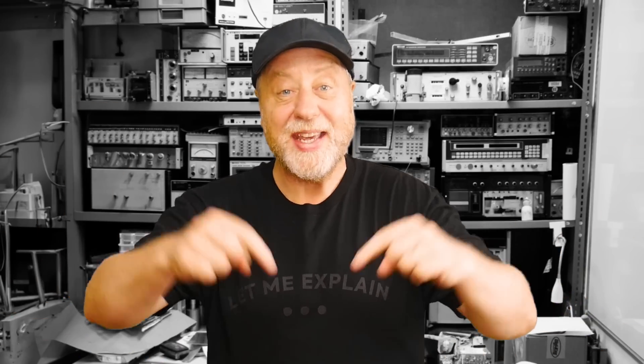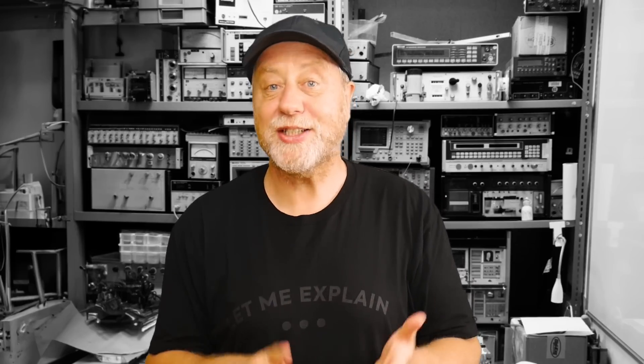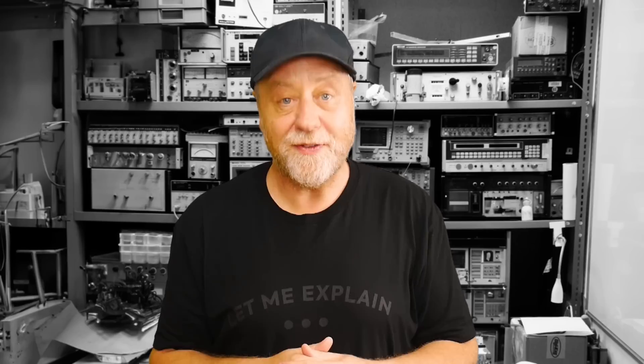Hey there, my name is Gary Sims and this is Gary Explains. Arduino have released a new board that uses their Nano form factor — it's the Arduino Nano ESP32. It's not an ARM processor-based board, it's not an AVR-based board, it's not a RISC-V-based board, it's an ESP32-based board. I've got hold of one and I've been testing it out, so please let me explain.